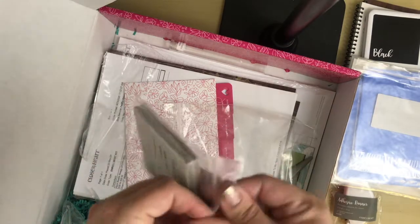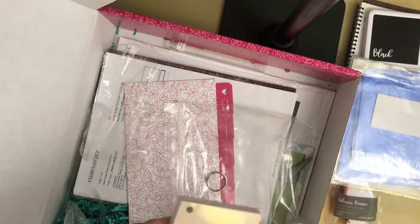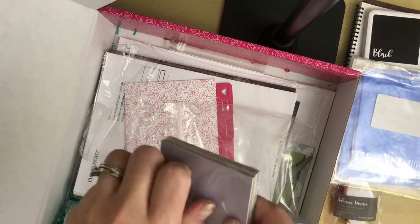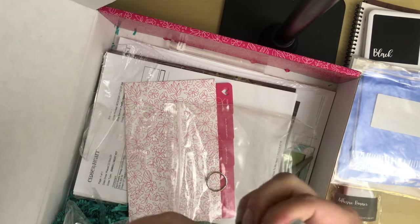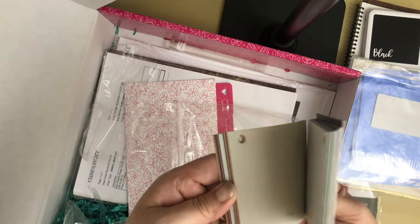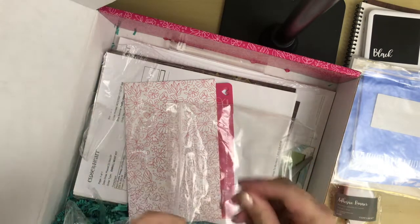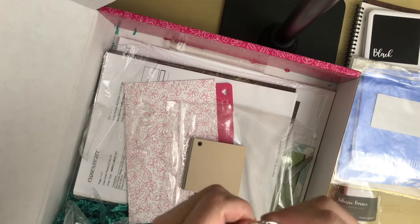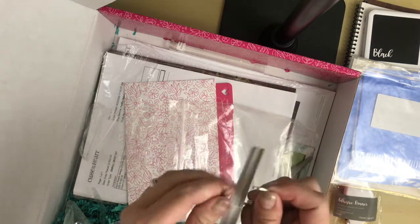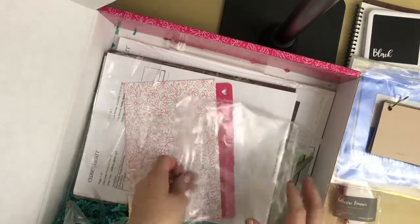Next we have a 3x3 cardstock sampler with a little ring that holds it. I like these as a consultant because you can get an idea of what each color actually looks like — sometimes in the catalog you can't get a true color. I also like to use it when I'm doing a project and maybe I don't have a full piece of 12x12 cardstock; I can cut out a little square or shape and still have the color I need.